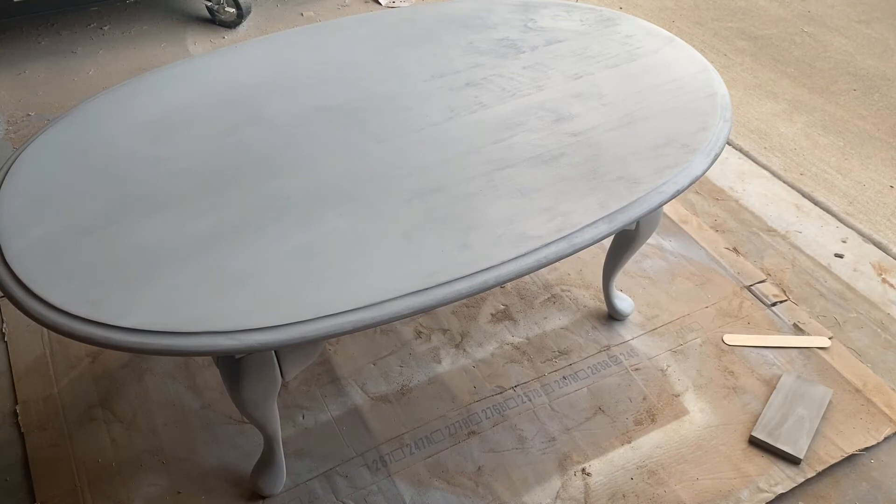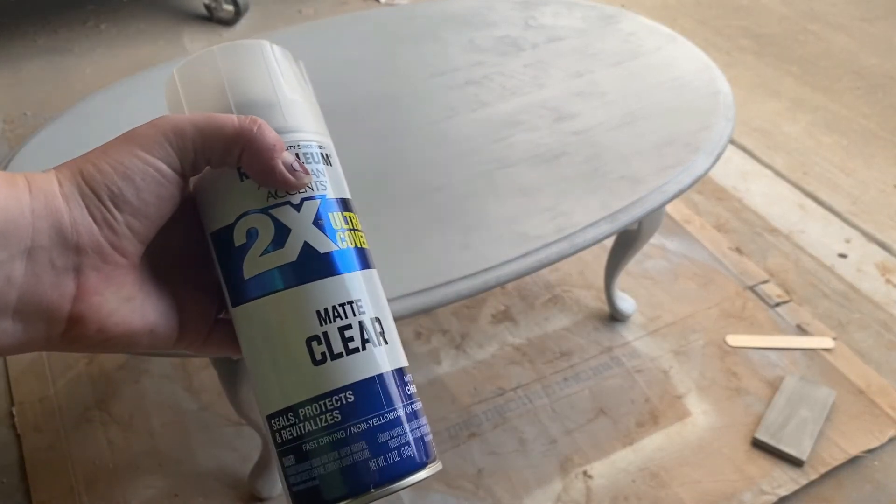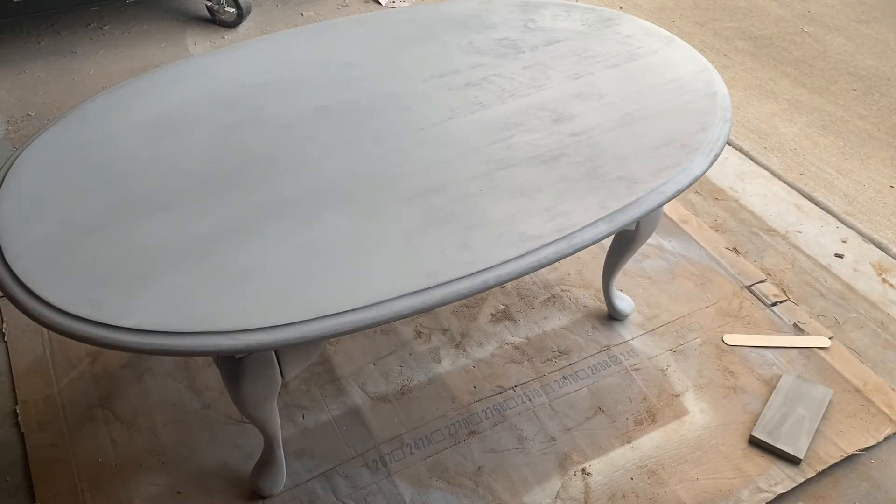I finished painting that, let it dry, sanded it a little bit, and put the legs back on. Now I'm going to go over it with a clear coat just to seal everything in.